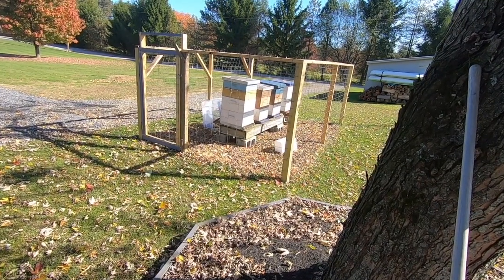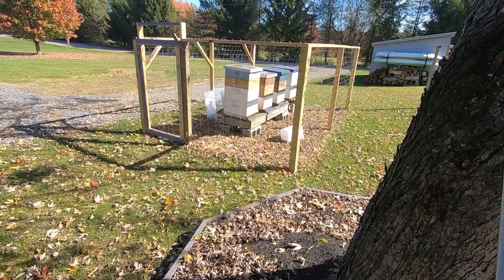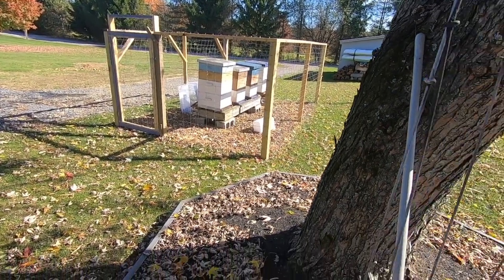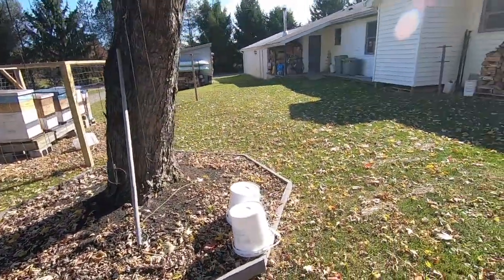My bees did really well this year — I got probably close to 40 gallons of honey, which is probably over 400 pounds. It's amazing what those little critters will do. Once I get everything boiled up and waxed, I'll show you the finished product.